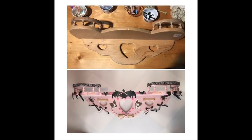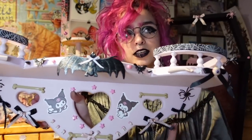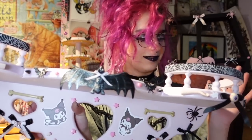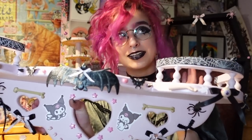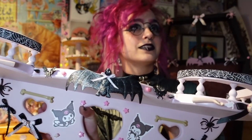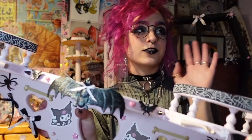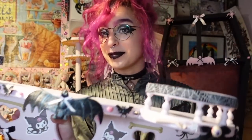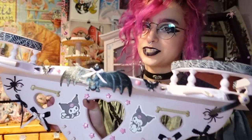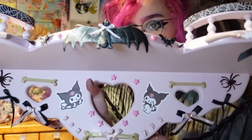If pastel goth isn't your thing but you like dark spooky stuff, you could do this all in black. If you're more into Halloween orange and black, do that. If you don't like gothy things at all, you could do butterflies, fairies, crystals — whatever you want. This is just inspiration for gluing stuff on furniture, and it was also a great way to use up a lot of Halloween leftovers.